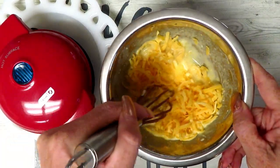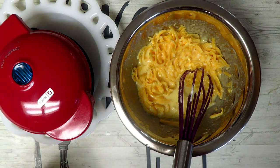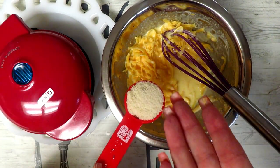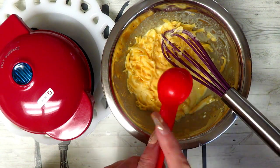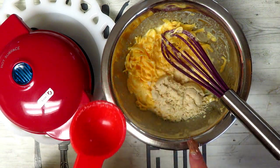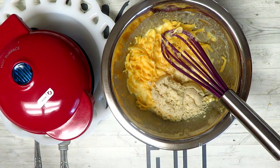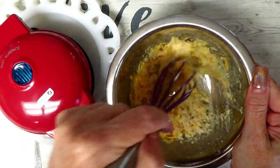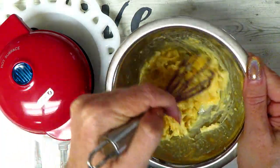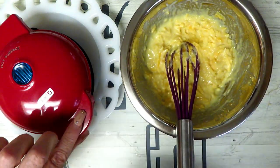We're going to stir that around. I totally did this backwards — I meant to add in my almond flour first. So when you make these, do your almond flour before your cheese. I'm going to add in two tablespoons of superfine almond flour and just mix that in. It's okay, it's not going to hurt anything — you're basically just stirring these ingredients together anyway. Alright, and then we're going to go ahead and make our chaffle.